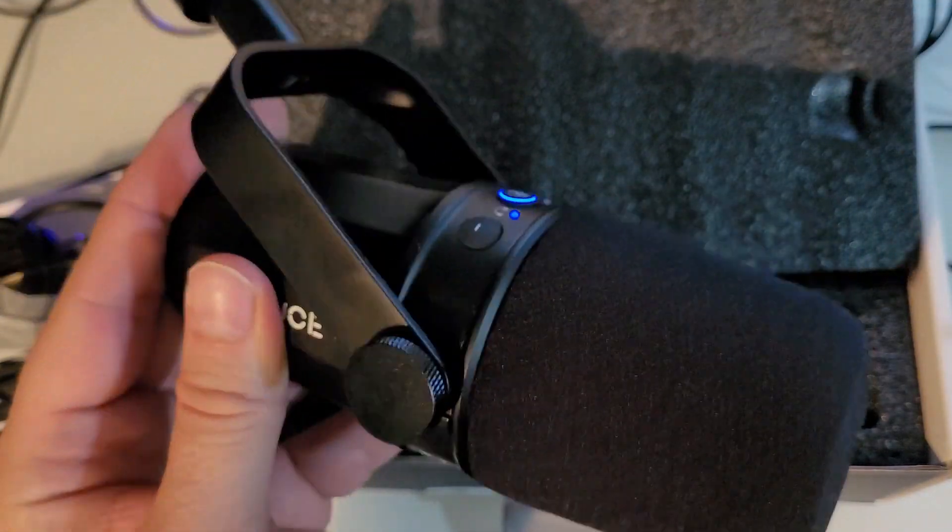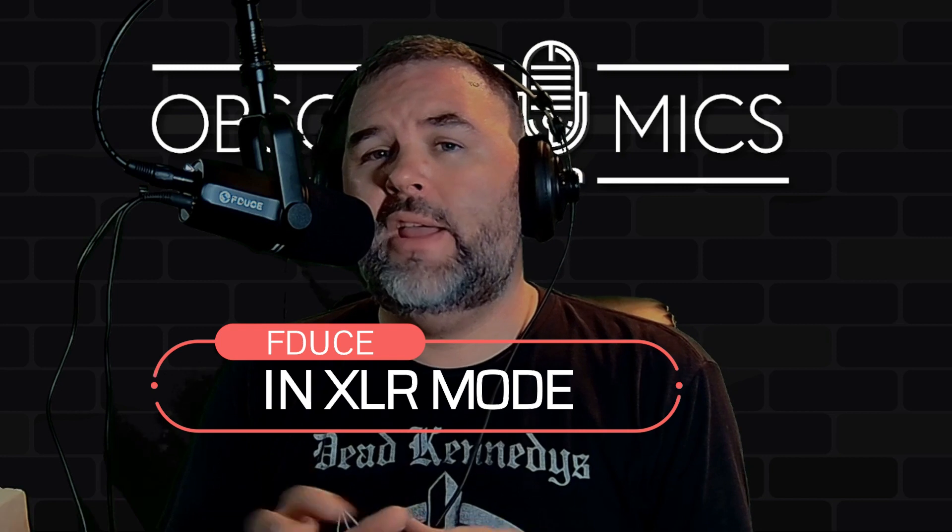Currently recording in USB mode — you heard the Samsung Q2U earlier during the narration. Warning: the USB mode and the XLR mode are drastically different on this microphone, so you basically get two different mics in one. The internal interface is really coloring the audio — it's dark, it's bassy. Now you're hearing XLR mode, which is drastically different. So you want dark or not dark? You get a flavor of both, and yes, you can record XLR and USB at the same time.